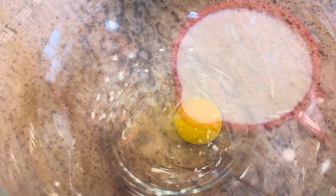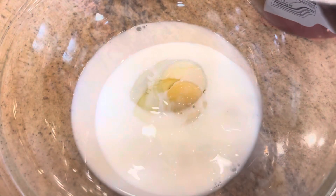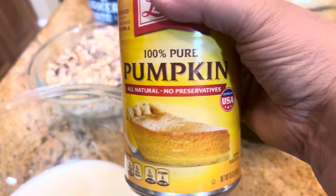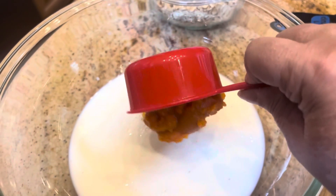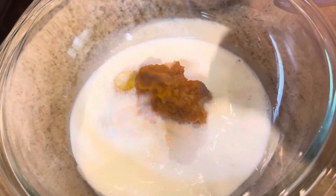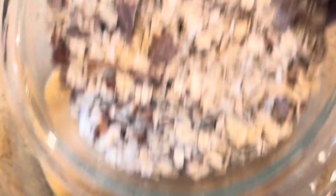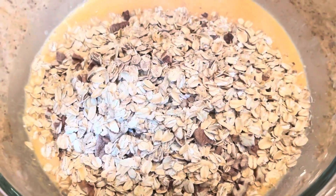Take a medium-sized bowl and put a large egg in there, then add some milk — one and a half cups — and one cup of pumpkin puree. Give that a quick little mix, then add a quarter cup of light brown sugar, or you could use maple syrup. Now add the dry ingredients to the bowl with the wet ingredients and give it a quick stir. It's going to look pretty soupy, and that's exactly how it should look.